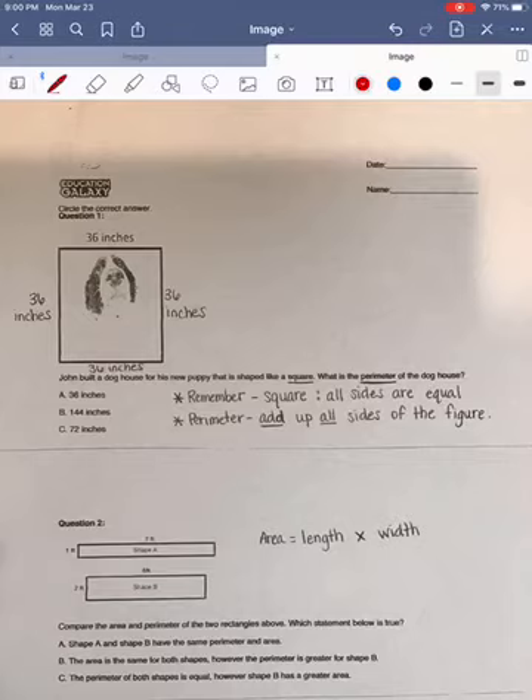Our first question says John built a doghouse for his new puppy that is shaped like a square. What is the perimeter of the doghouse? One of the things we have to remember with a square is that all sides are going to be equal. So I went ahead and labeled each of the sides of my square as being 36 inches.